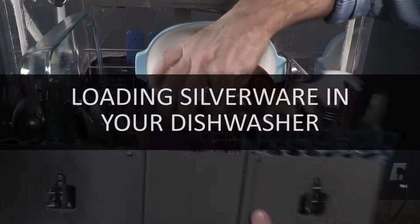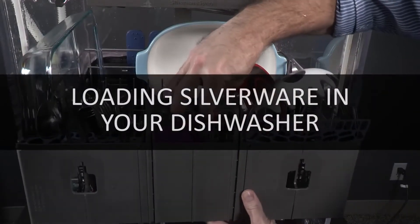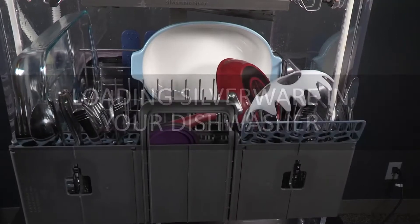Load the silverware basket while it's in the dishwasher, or take the basket out for loading on a counter or tabletop.